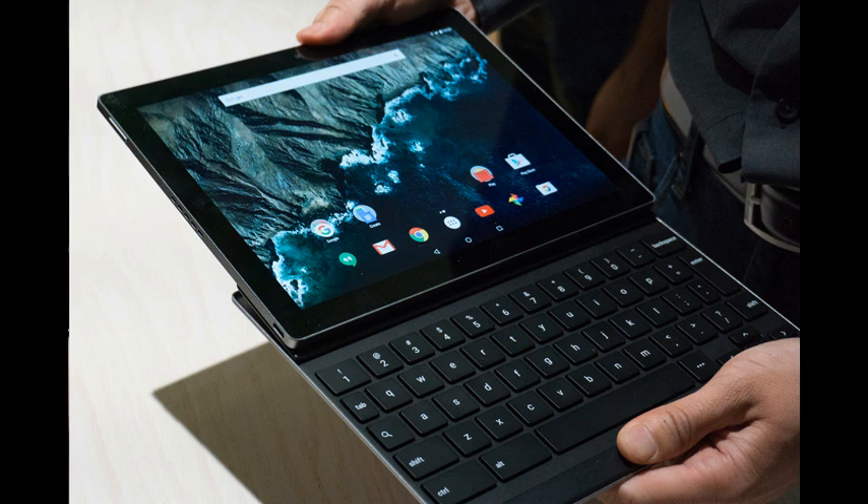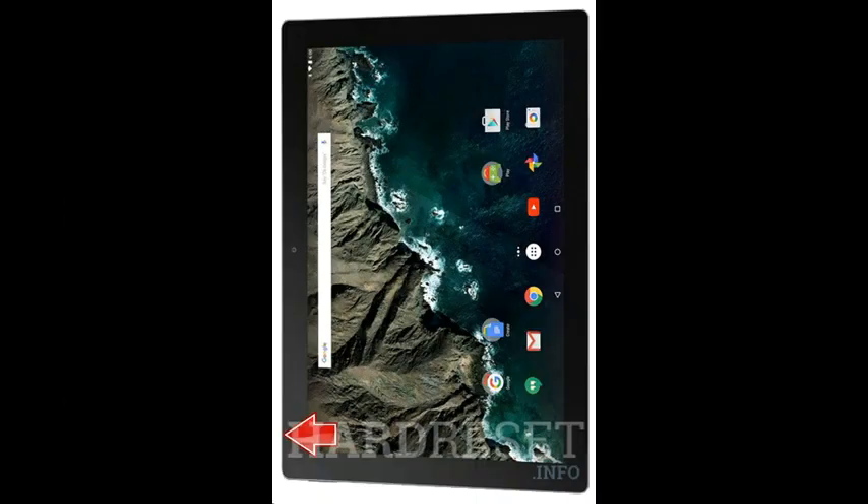Hard Reset Google Pixel C. First method: first of all, switch off the device by pressing the power button.